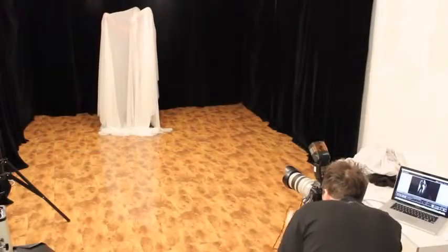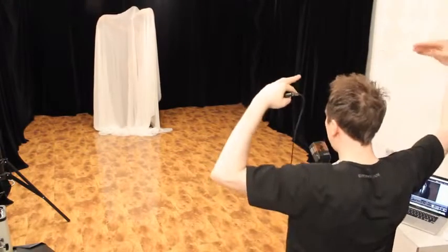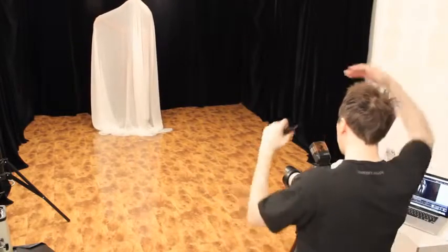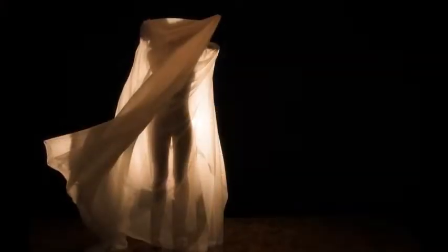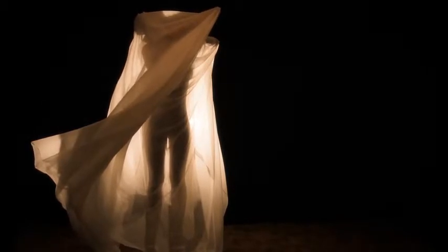Hey fellow photographer, how's it going? I'm Michael Selbe. In this video I will show you a very quick and easy one-light lighting setup. I'm using this setup in order to warm up my models before the shoot — it's very useful especially if you're shooting nude photos and you need to get the model comfortable in front of your lens.